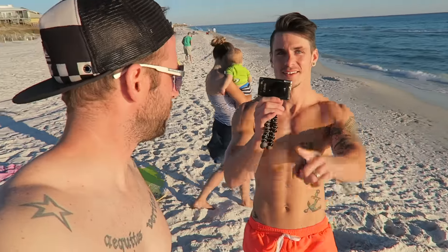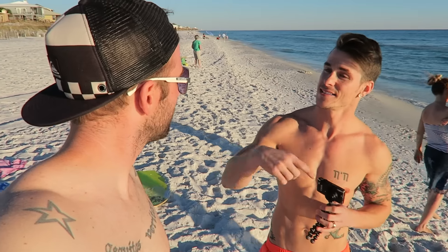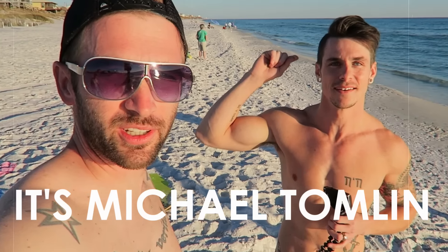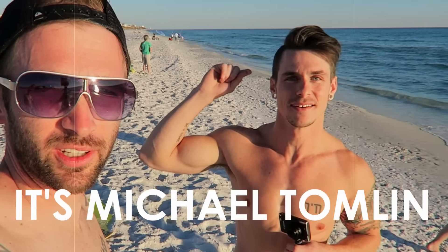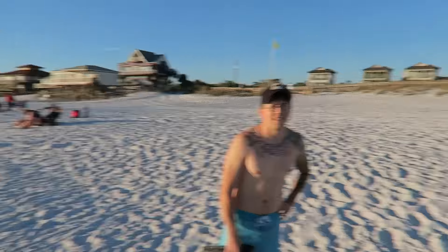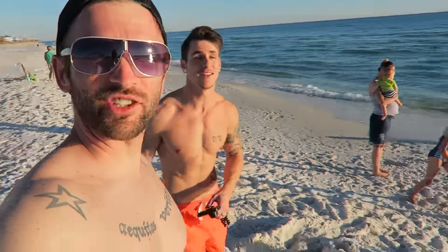This is Michael Tomlin. He has a YouTube channel — what's your YouTube channel? It's Michael Tomlin. We'll put a link in the description below so you guys can go check him out. He's here because he knows how to skimboard and Tyler and I don't really know how to skimboard. It'll be so fun — he's going to show us some tricks and some cool stuff with these gift shop boards we got.